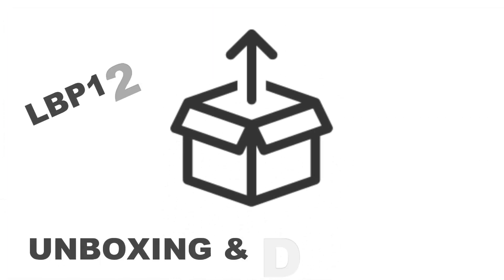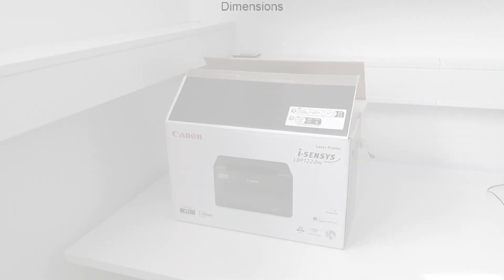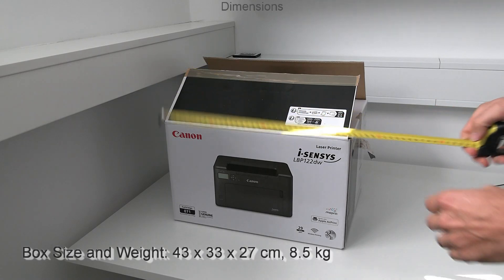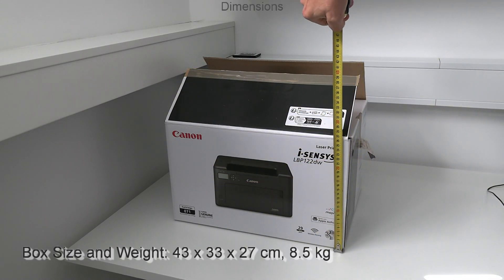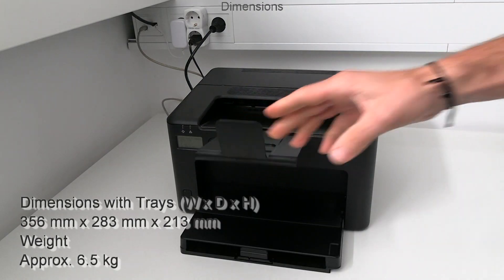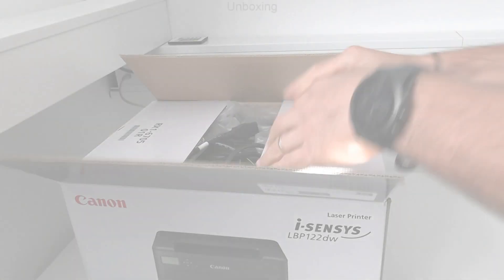In the first part I unbox the device. First I put some dimensions on the screen — the dimensions of the box and also dimensions of the product. Let me quickly unbox this printer.